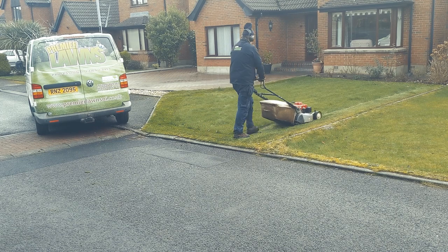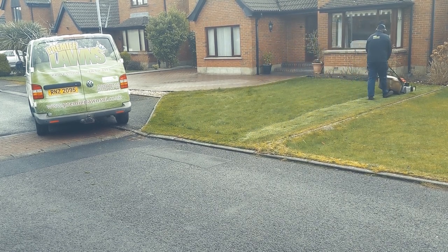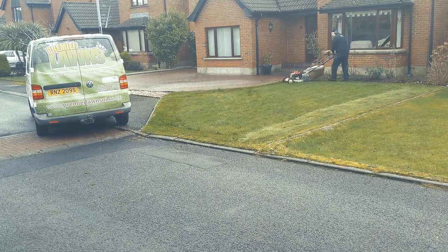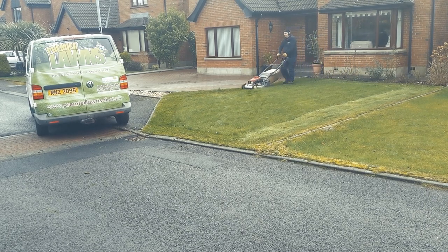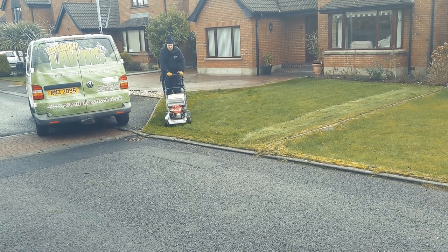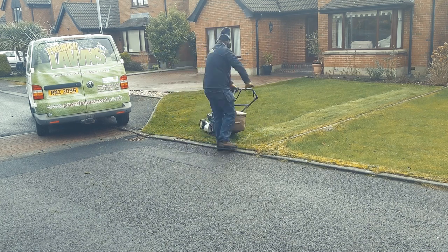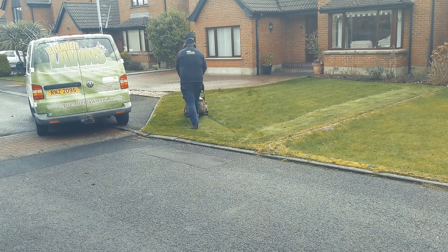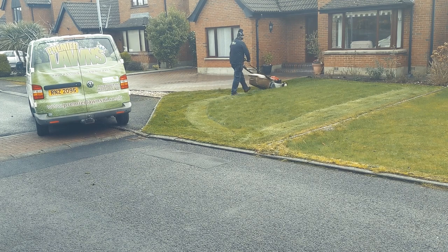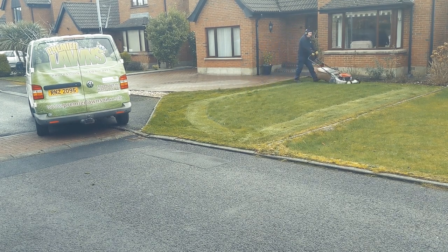I was originally going to cut the lawn in two halves as it's just quicker and speeds things up. A lot of times in the winter the lawns don't really stripe up that well, so just to speed things up I'll cut them in two halves. But as I started to cut I realised the lawn was going to stripe up nicely, so I just decided to stripe it. It's a little bit rash at the start, but aye-ho.